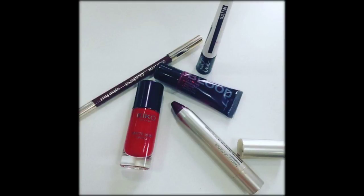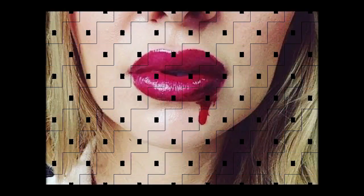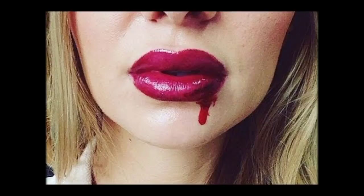Step 5, take your tube of fake blood and apply a little bit onto your newly drawn cut line. Let it drip down onto your lip. Step 6, add a little bit more fake blood and allow it to fall onto your chin. The more blood you use, the bigger the drip will be.